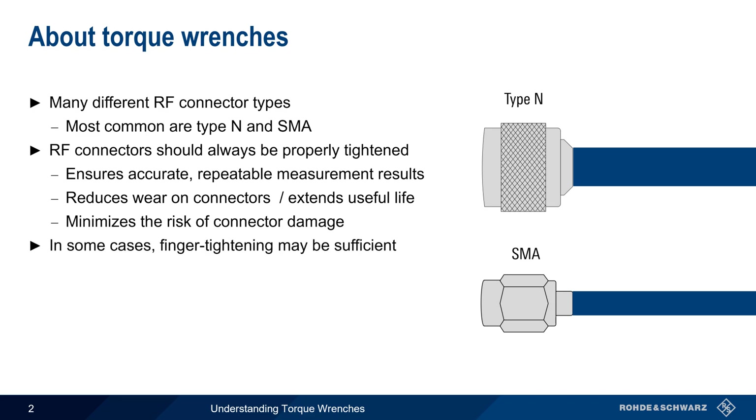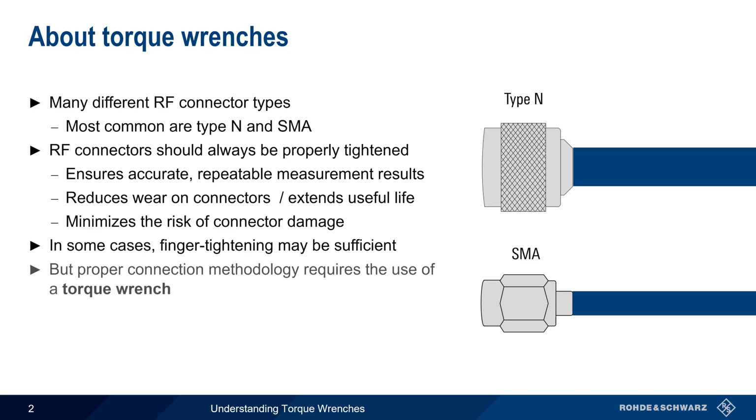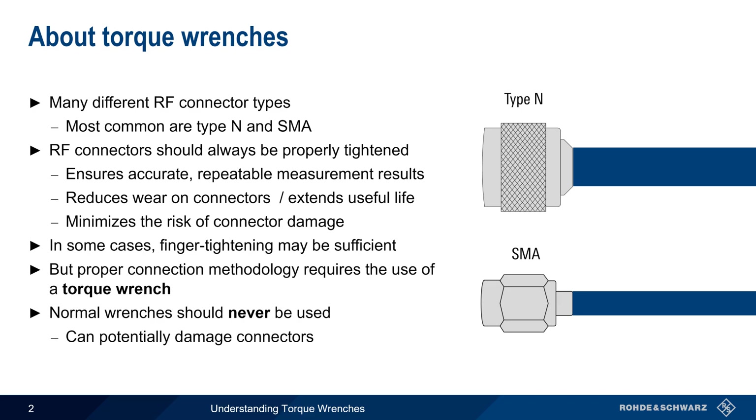In some cases, finger tightening of the connector may be sufficient, but the proper connection methodology requires the use of a special torque wrench. Note that normal wrenches should never be used on radiofrequency connectors, since these can very easily cause damage due to over-torquing.